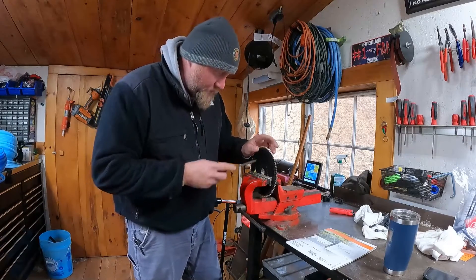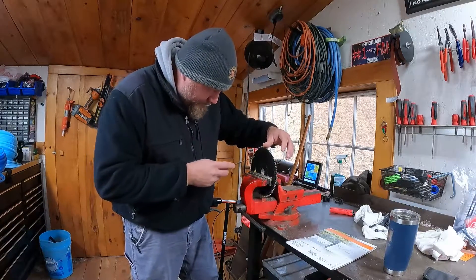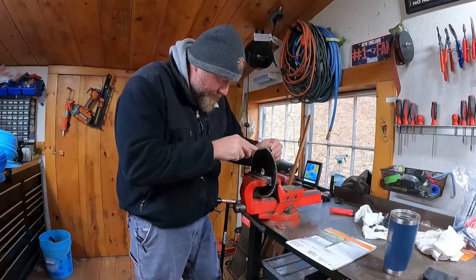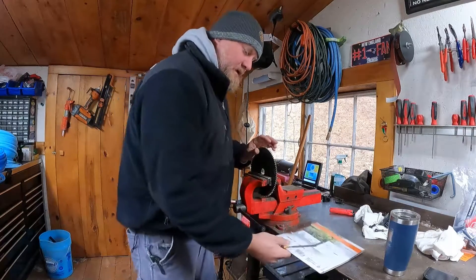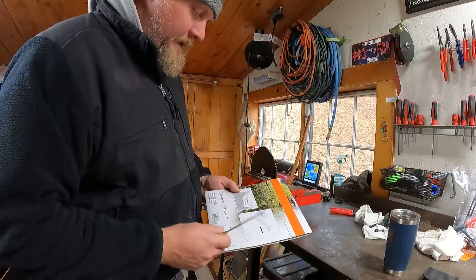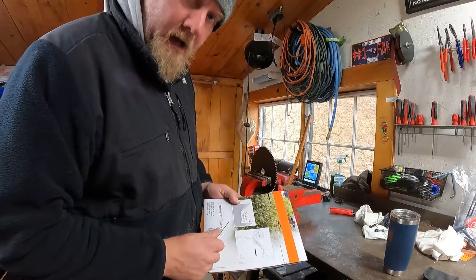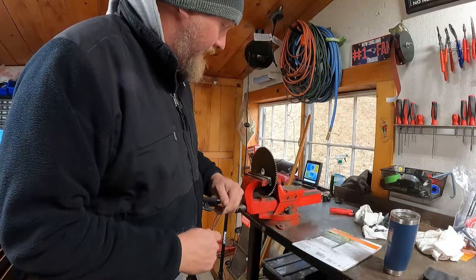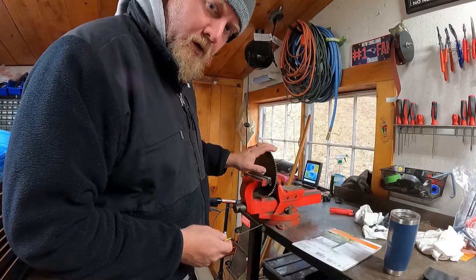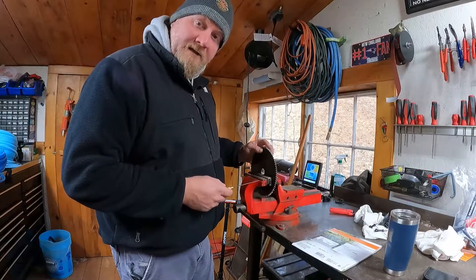These blades are not cheap — they're about 20 bucks a whack, so I hate having to replace them and I usually use them as long as I possibly can. The directions on how to sharpen them actually come on the blade package, which is cool. I do it slightly differently — more like how we used to sharpen our own circular saw blades back in the day.